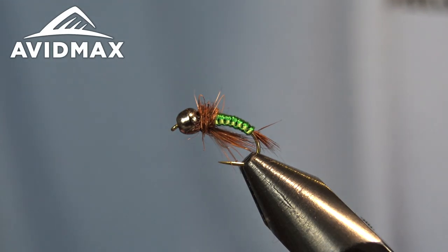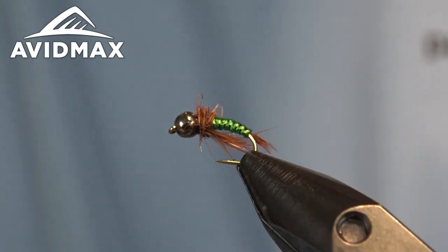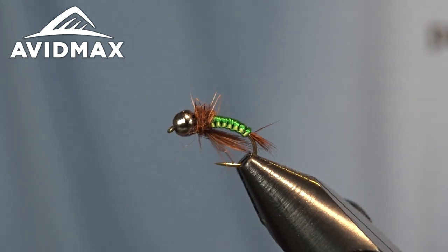Hey everyone, welcome to Avidmax Fly Tying Tuesdays. My name is Brady Lair. Today I'm going to do a nice elegant woven caddis pupa using the uni floss material.